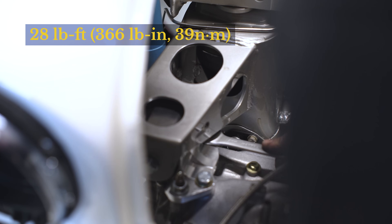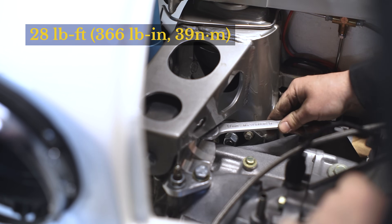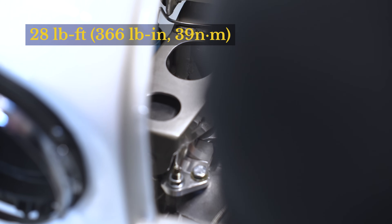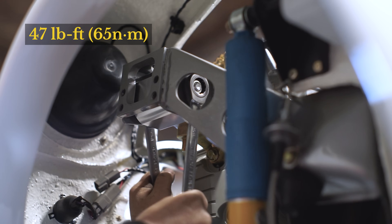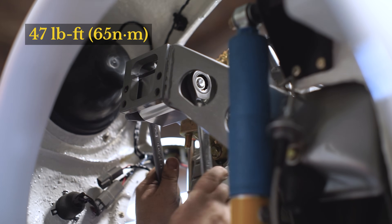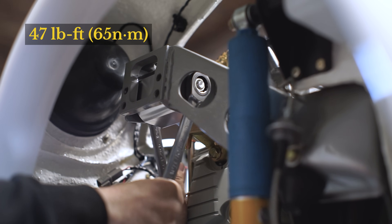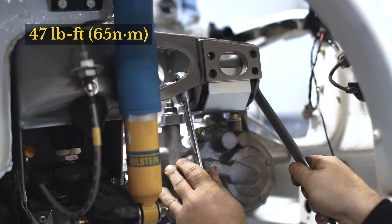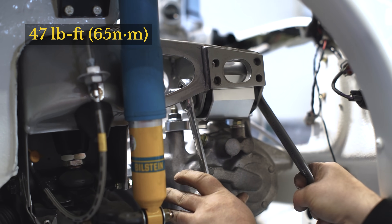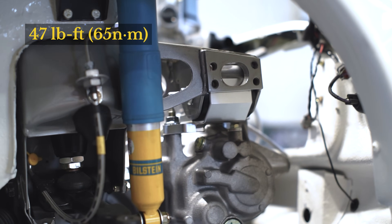For the back bolt you most likely won't be able to fit a torque wrench in there, so use a wrench and go by feel, tightening it the same as the other engine steady bolts. 28 foot-pounds isn't too much — you don't need to over-tighten. Remember to Loctite all of these bolts as well.